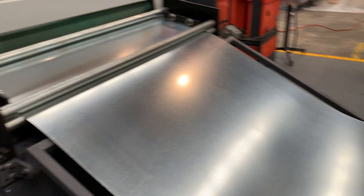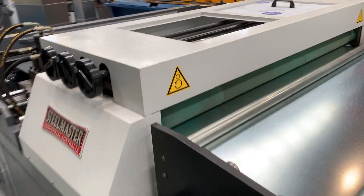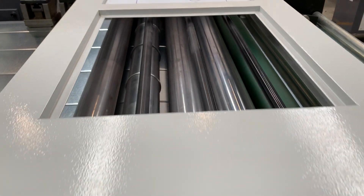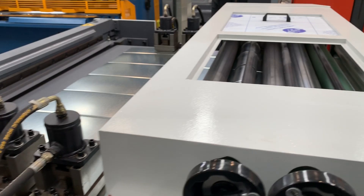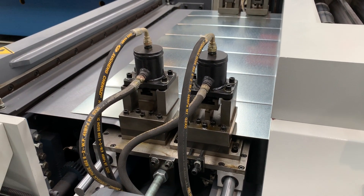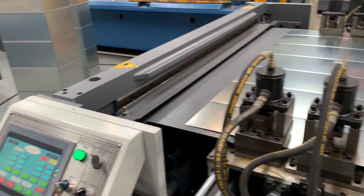Coming through the feeding line itself, it's got a straightening line and an inline beading line. You can actually engage and disengage the beading rolls through those handles there. Then we come through the notch station. We have a combination V-notch and rectangle notch, and then of course we have the shear and the folding stations.